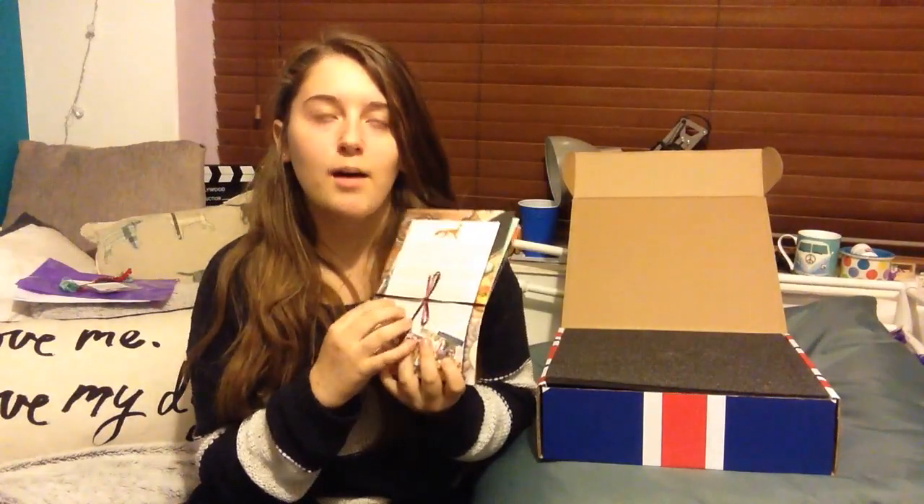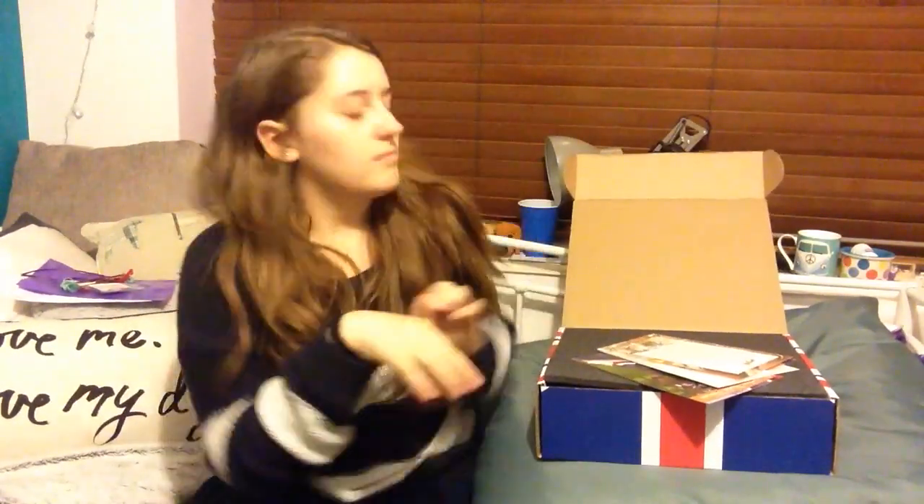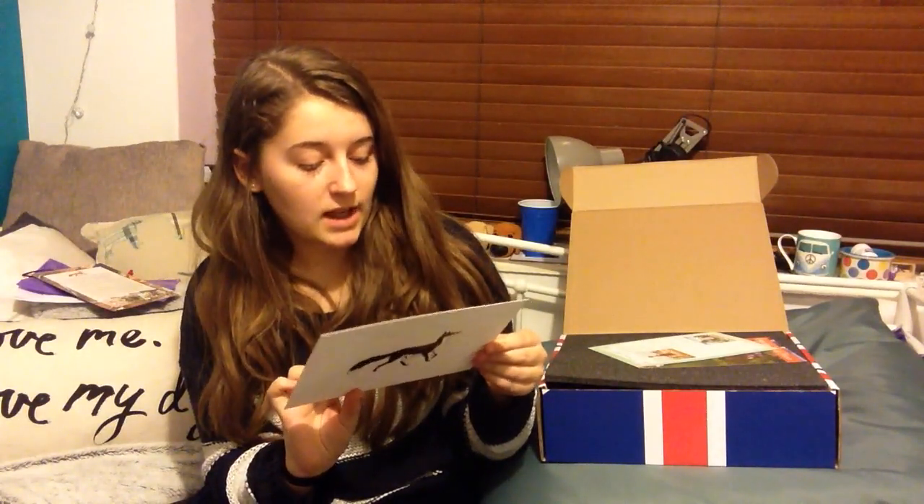So I got my booklet with the ribbon in his colour — though the bow didn't work, there was a knot in it. It's kind of like a burgundy, purpley red. I got my 'Congratulations on becoming an owner of a limited edition Copper Box model horse.' I also got my signed certificate, signed by Becky, telling me I've bought Percival and that he is a limited edition model.